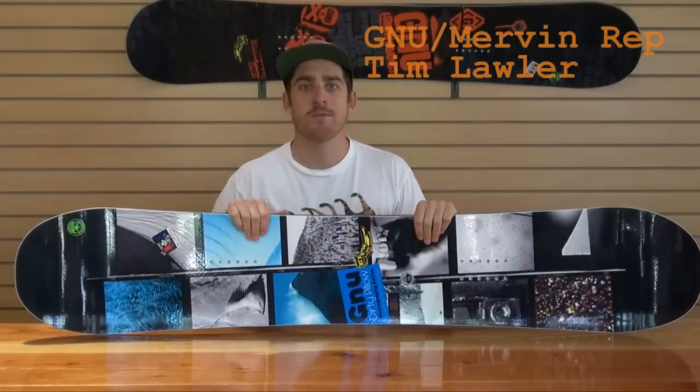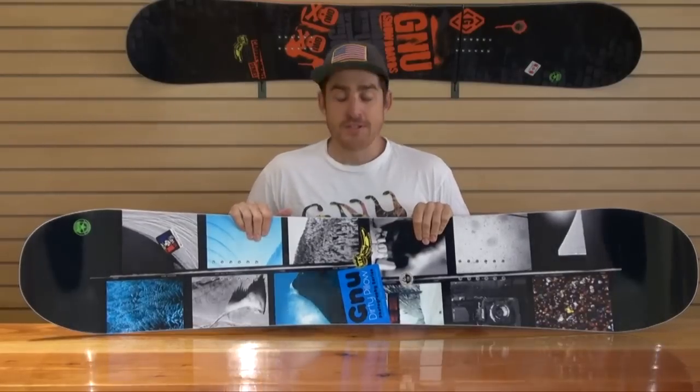How's it going? This is Tim up here in the Northwest at Wire Sport. We're going to talk to you today about the Dirty Pillow from GNU Snowboard. The Dirty Pillow — one of my favorite boards. It's going to be your POW Park Freestyle True Twin board from GNU.